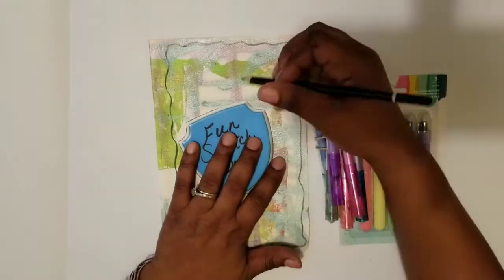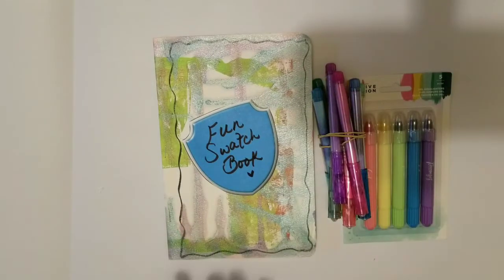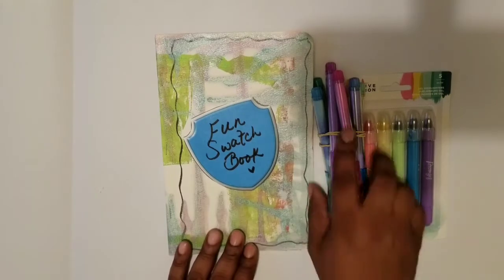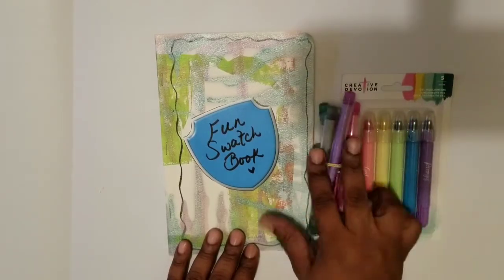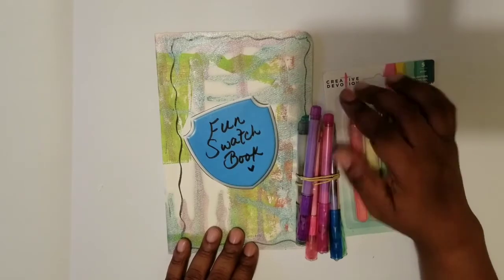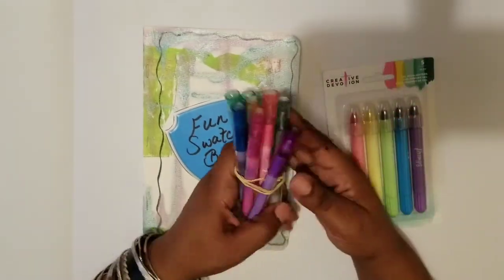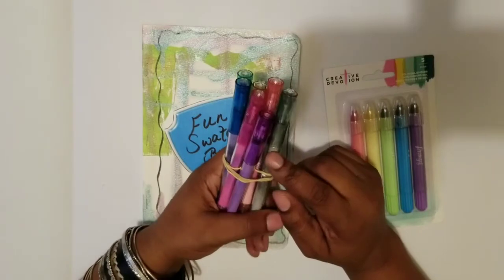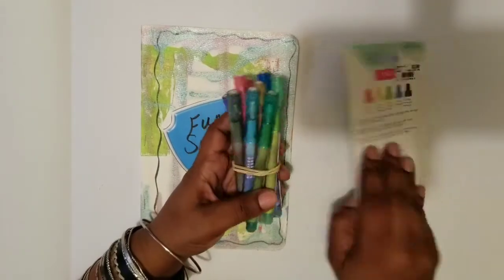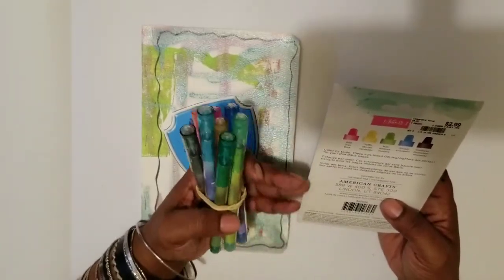In this video I want to do a swatch of some pens and some gel highlighters from a company called Creative Devotion. I've been using these pens and I really like them. I got these pens from Burlington Coat Factory, but they are from American Crafts and the brand is called Creative Devotion. People could use it for other things, but you can see that it's geared towards Bible journaling.